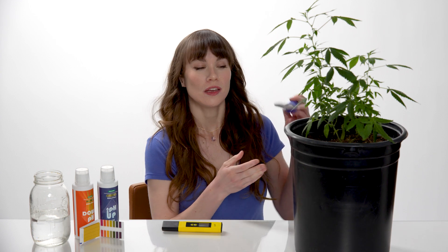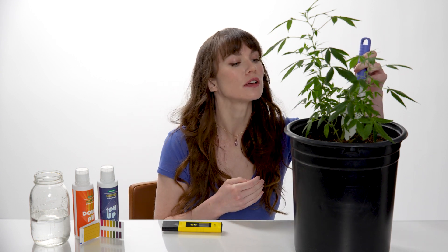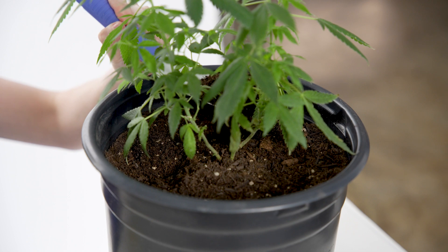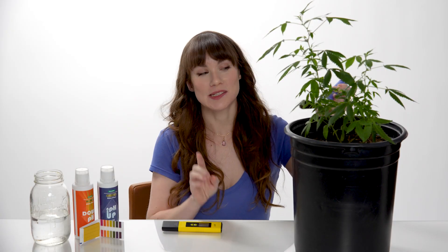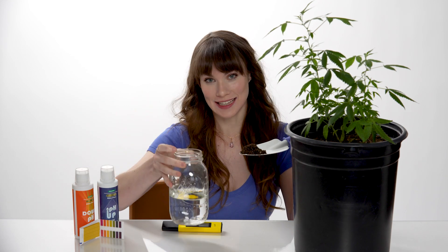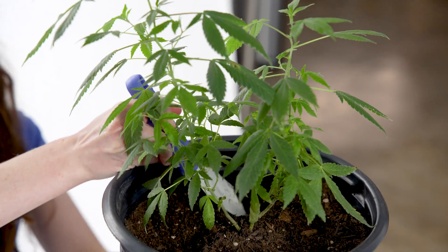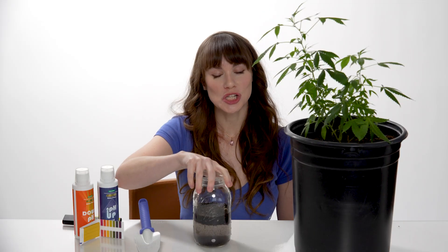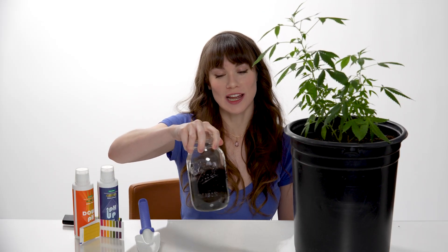Let's begin by collecting a soil sample. You'll want to dig a couple of inches beneath the surface to get the soil near the roots. You're going to want to mix one part soil with two parts distilled water in a clean container, then stir the jar to create a slurry. Let the mixture sit for about 15 to 30 minutes to stabilize.